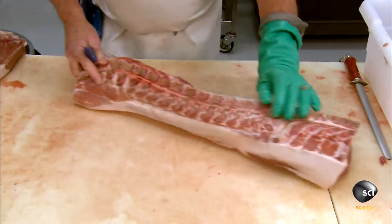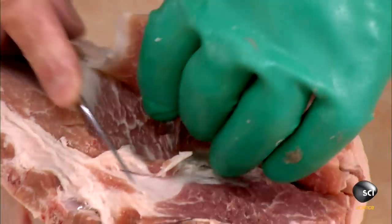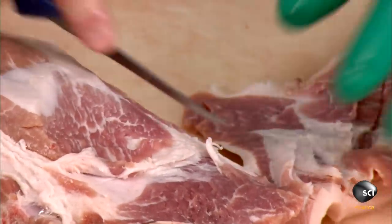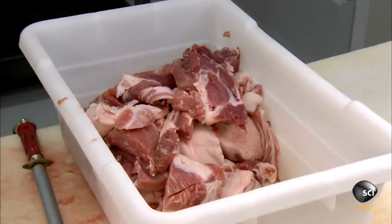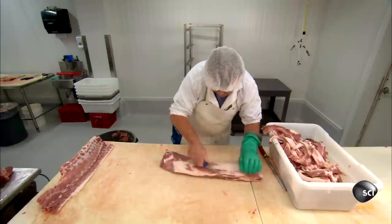First, they prepare the raw meat. They combine different cuts in specific proportions to attain their target meat to fat ratio. The meat comes from the pig's back, shoulder, and belly.